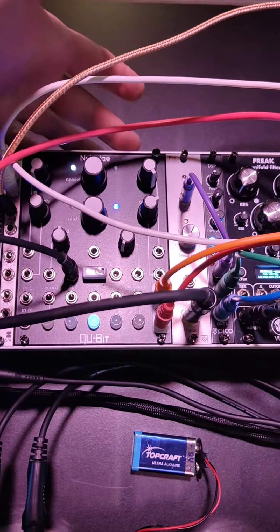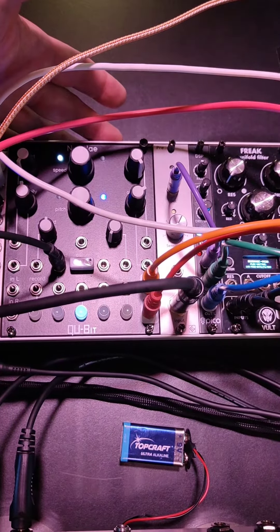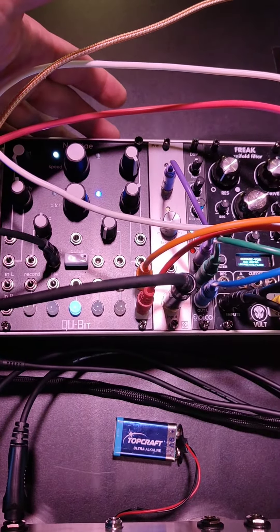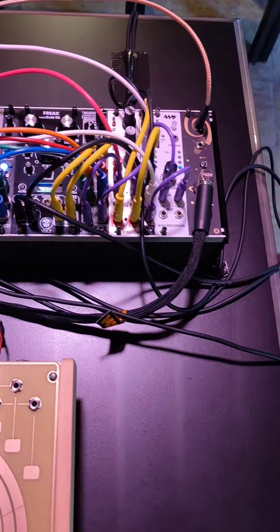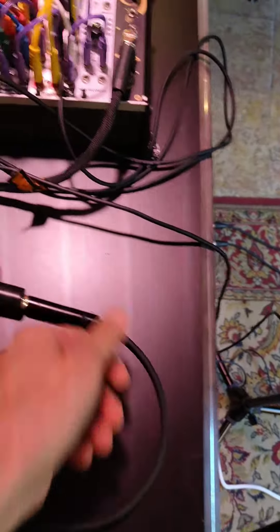This is my Nebulae granular synthesizer engine, and this is for my vocal microphone. That is the contact microphone from the SOMA Pipe, but without the effects.